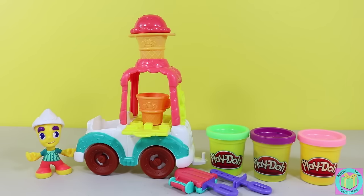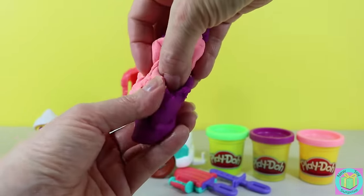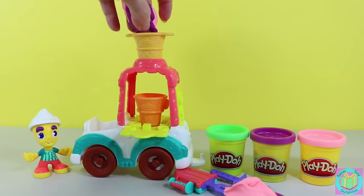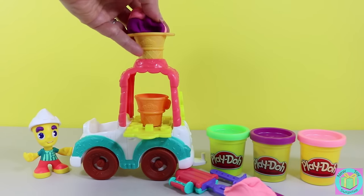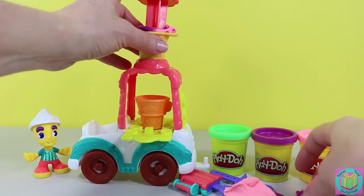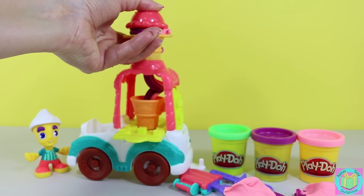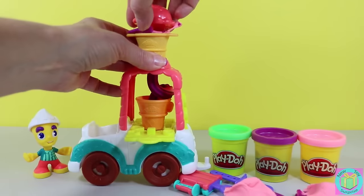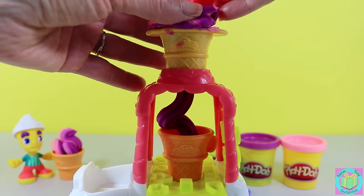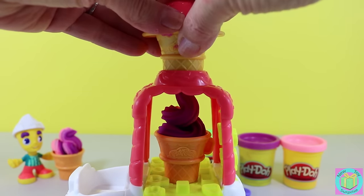Let's make some swirly ice cream. We'll twist some pink and purple Play-Doh together, put it in here, and push down. Wow! That's a pretty great ice cream maker. Yum! That looks delicious!